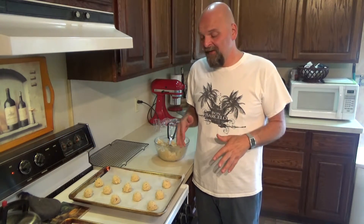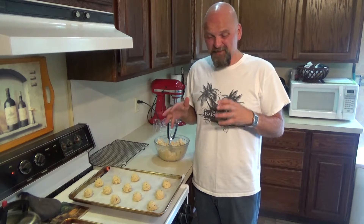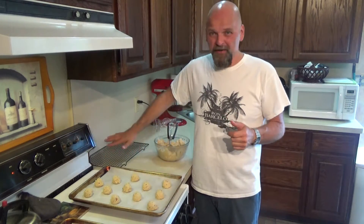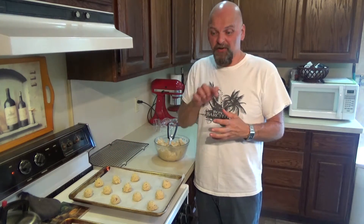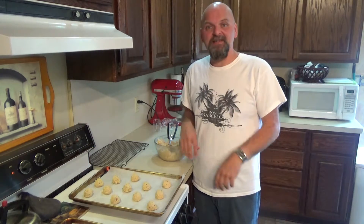It's a 350-degree oven for 10 minutes — 11 if you want it a little crispier — but keep your eye on cookies because they bake really fast. Have your cooling racks ready so you can take them right off your tray as soon as they come out. 10 minutes — we want a nice chewy cookie, a little brown around the edges.